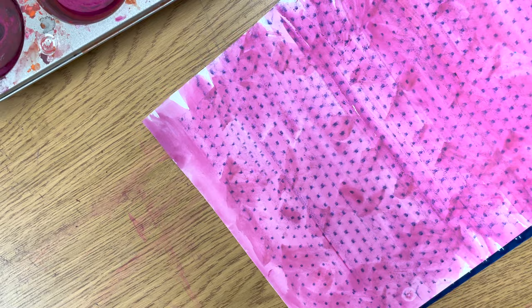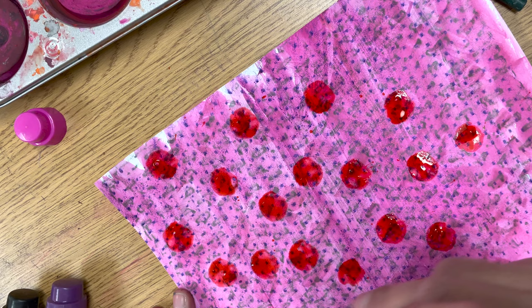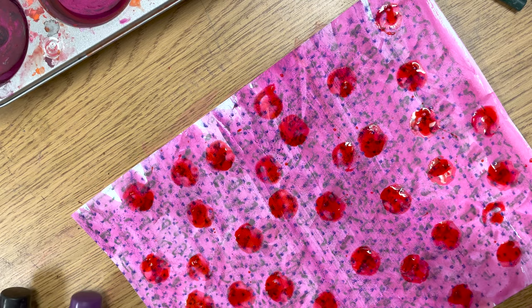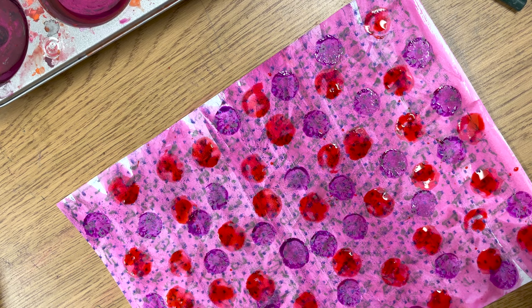You can repeat this process with a different colored crayon and a different texture plate if you want to. Next, we're going to add texture by using colorful bingo dabbers. I decided on pink and purple — these are so much fun to use. Just keep dabbing up and down until your paper is full of colorful dots.